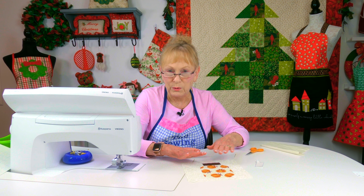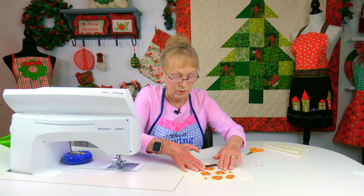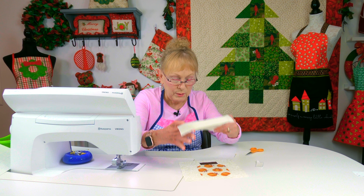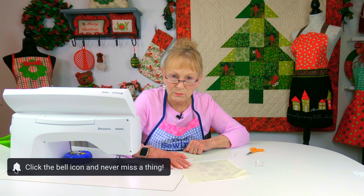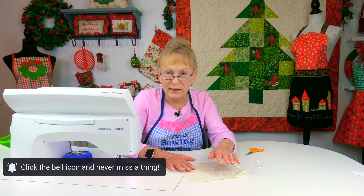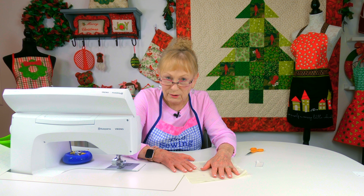Once you're happy with the way it is laid out, finger press everything down all over. After that, go to your ironing board and take a damp cloth. Place it on top — it's best if you have a steam iron. Hold your iron down on top. Read the instructions on the back of your package and it will tell you how many seconds you need to hold it down.